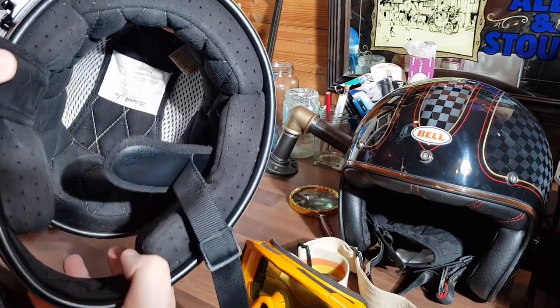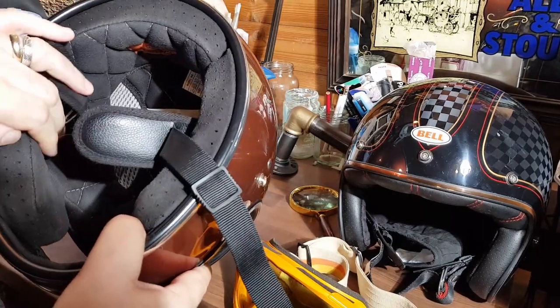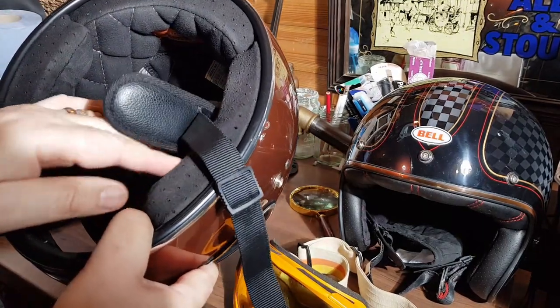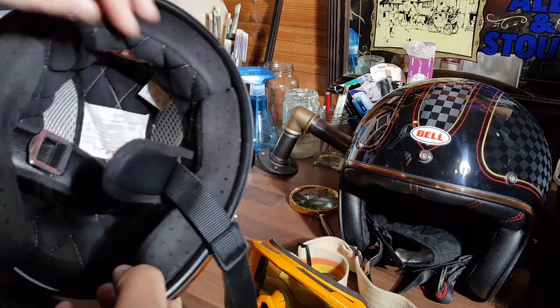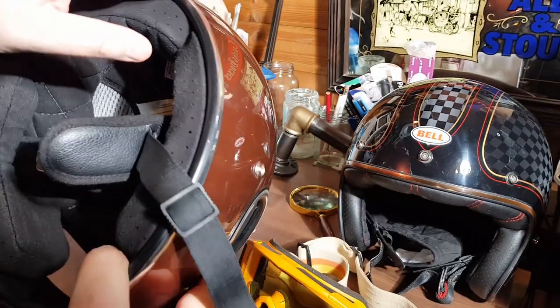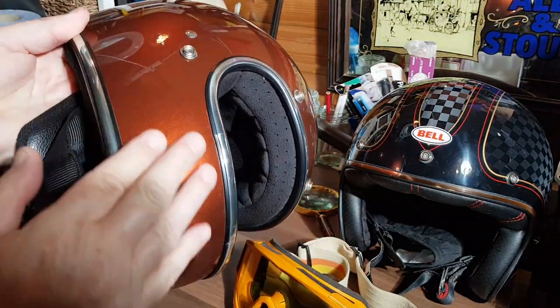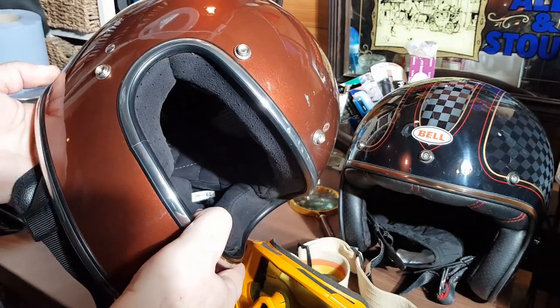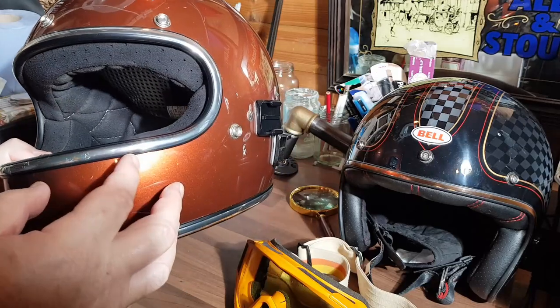The lining is really well made. It's got luxurious soft padding around the cheeks with soft diamond stitching in the liner. The strap is a typical D-ring fitting with a nice metal press stud fastening. On the outside of the front of the helmet there are some customary studs for attaching a peak.